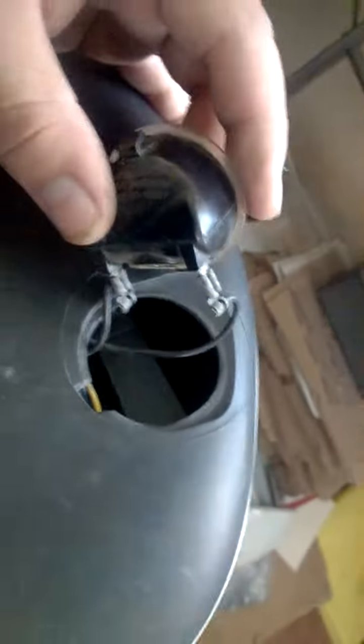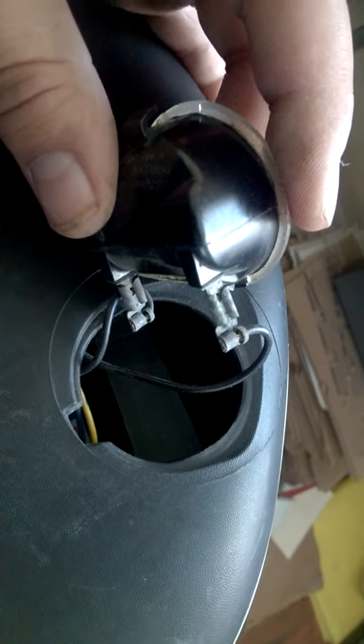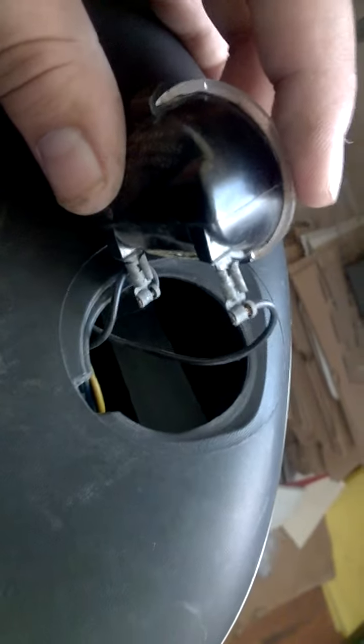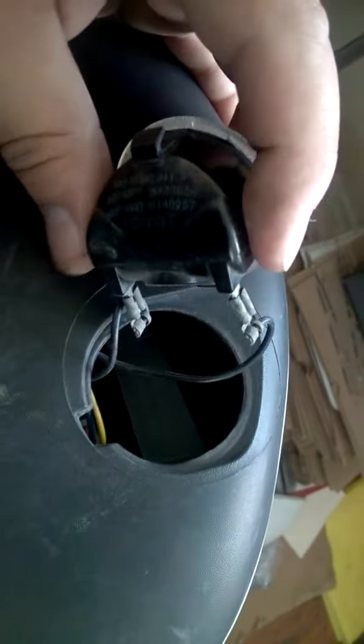So what we do is we pull this one out, and you can see this is held together by these metal connectors. We're going to pull them off. I can't really do this while holding the camera, so I'm going to put it down for a little bit, pull it off, and take it back on.